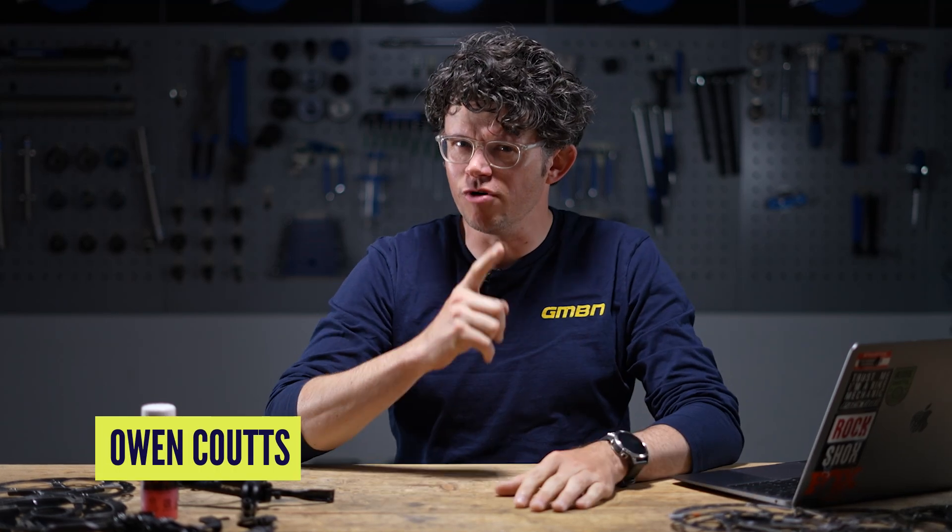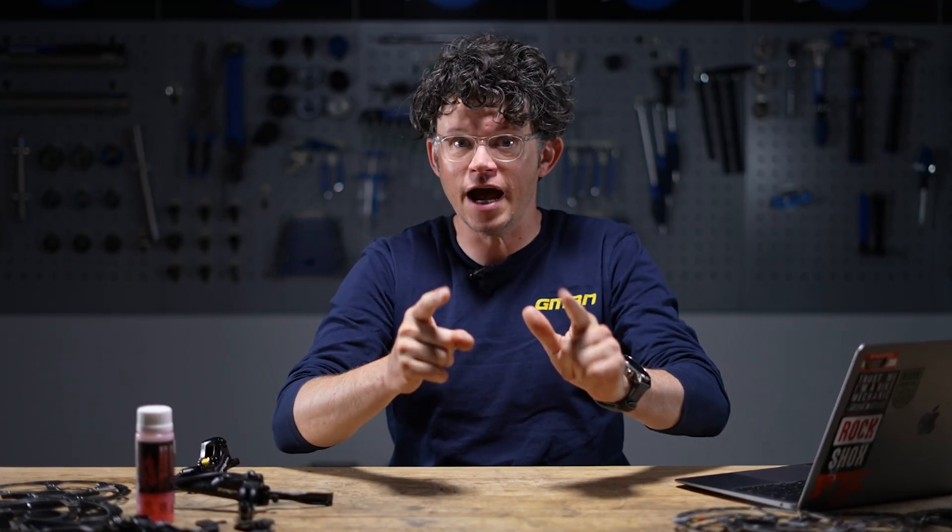Brakes are good. Good brakes are great. But do you know your barb from your olive? Do you know your mineral from your dot? Do you know your two-pot from a four-pot? If you don't and you'd like to know more, I'm here to help with a deep dive into the anatomy of a brake.